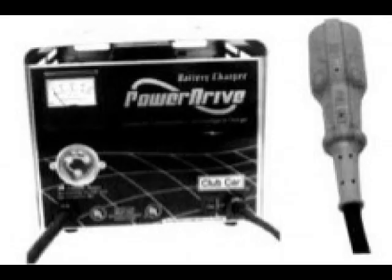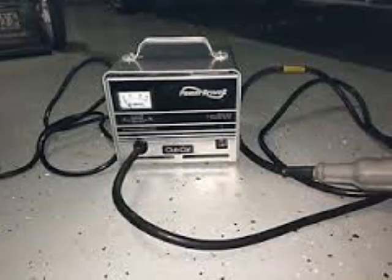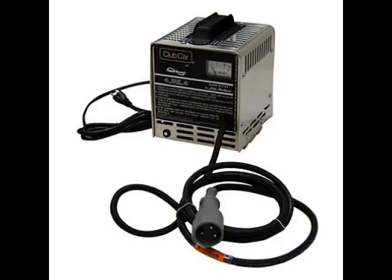In this first image we're going to show you a PD-1 charger. In the second image we're going to show you a PD-2 charger, and in this third image we're going to show you a PD-3 charger.